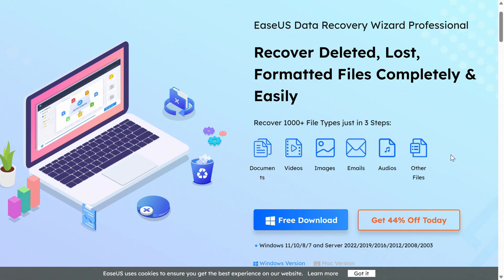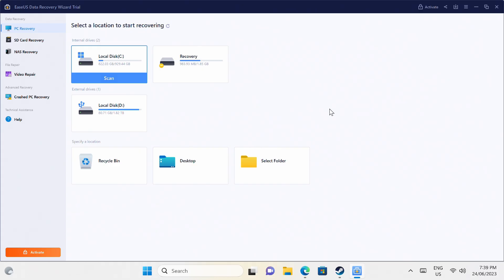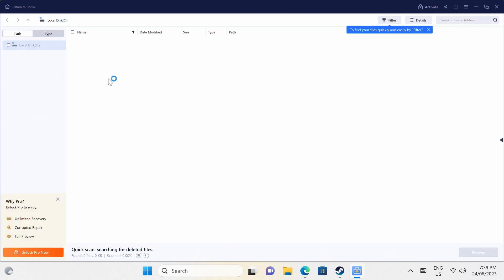Don't you just hate it when you empty the recycle bin only to realize you deleted some files you still needed? Well then, ESUS Data Recovery Wizard comes to the rescue. It's a simple to use yet powerful data recovery app and you can try it for free with a link in the video description.